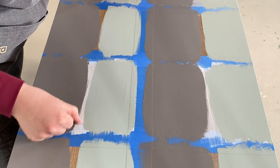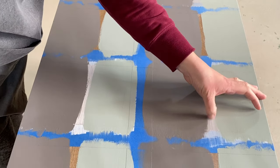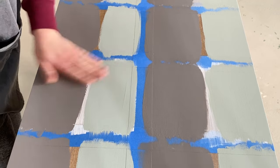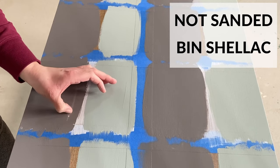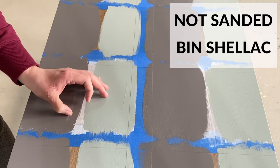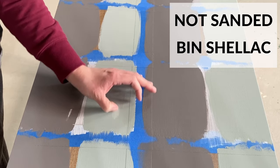Then I tried scratching off the Bin shellac-based primer. I first just tried scratching off the primer where I hadn't painted over it, and both sections — the sanded and not sanded — did not budge with just one coat of primer on. In both the sanded and not sanded sections of the Bin shellac, the latex paint stuck for a scratch or two but then scratched away from the primer. The chalk paint though held up great on both and I could not get it to scratch off the Bin shellac primer at all.